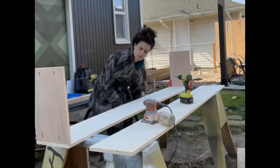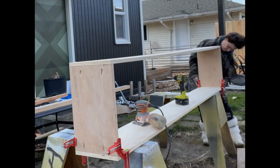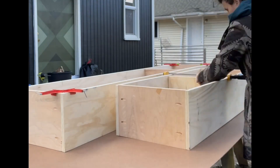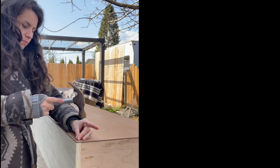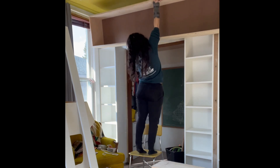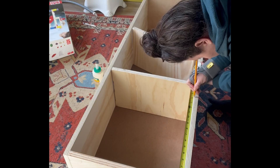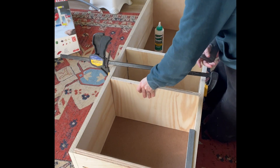After sanding everything smooth, I used my Kreg pocket hole jig to drill the pocket holes for the side pieces, then used corner clamps to hold everything square while I screwed them together. I flipped everything over and screwed in the other panel, again using corner clamps to keep the box square. With the boxes built, I traced them onto hardboard and cut the back panels with my circular saw. Those backs got nailed on, then I marked and installed the vertical dividers inside, aligned to match the Billy bookcase verticals below so everything felt seamless and built-in.